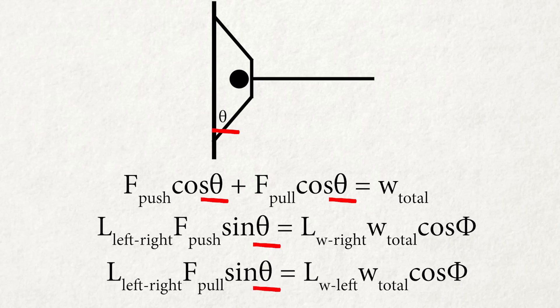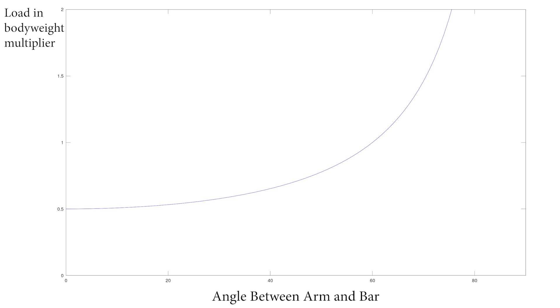This is what it looks like when I plug in the real numbers from my DEXA scan data and generate a plot for the first physics condition. The x-axis is the angle between the arm and the bar, theta. The y-axis is the force you have to generate in terms of body weight multiplier, F. As you can see, the smaller the angle is, the easier it will be to meet the first physics condition.